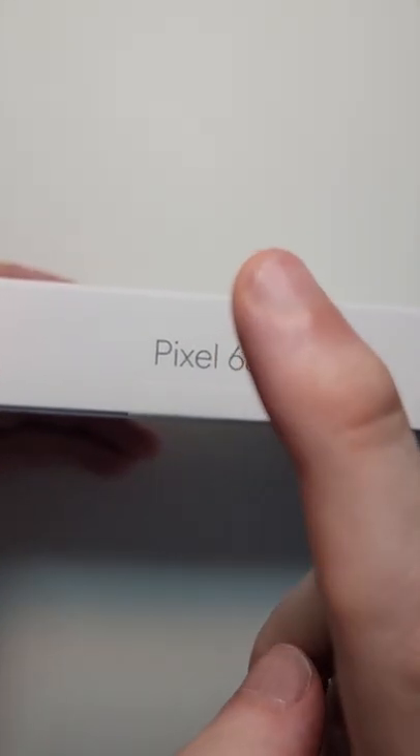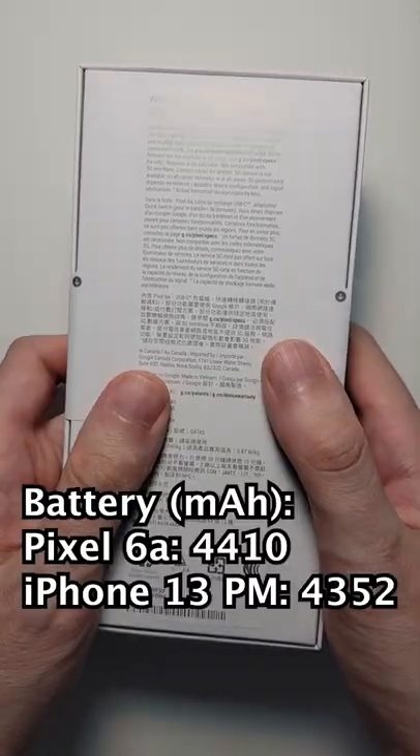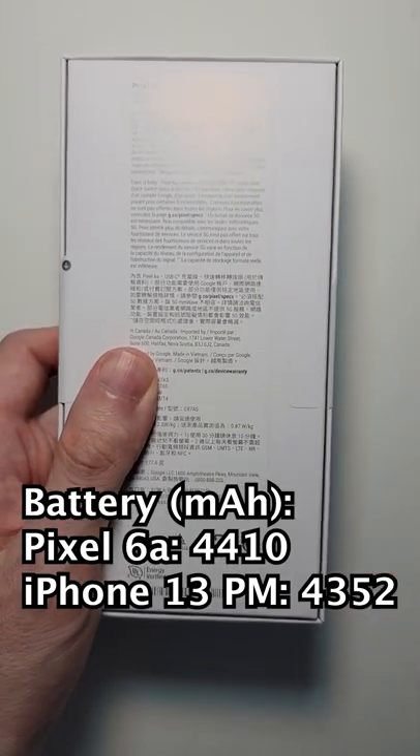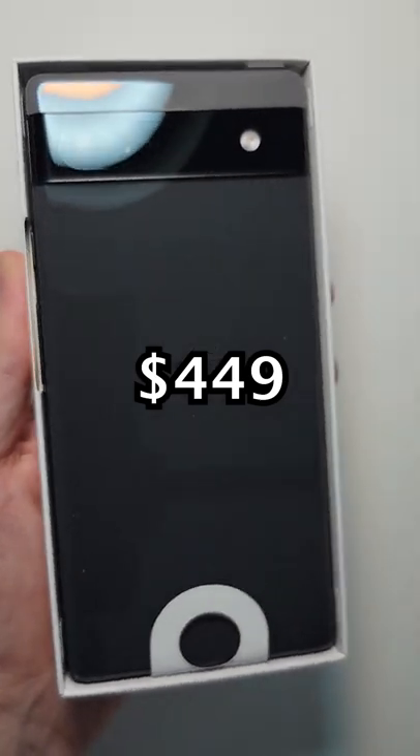Alright guys, so we have an unboxing of the Google Pixel 6a. Now this phone has some amazing specs, including a battery larger than the best iPhone, and also some excellent cameras, all for only $449.